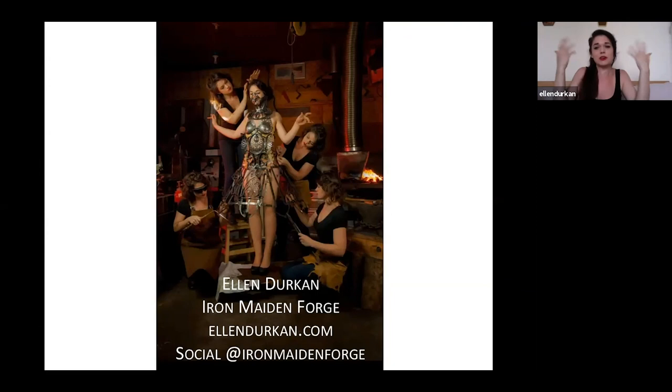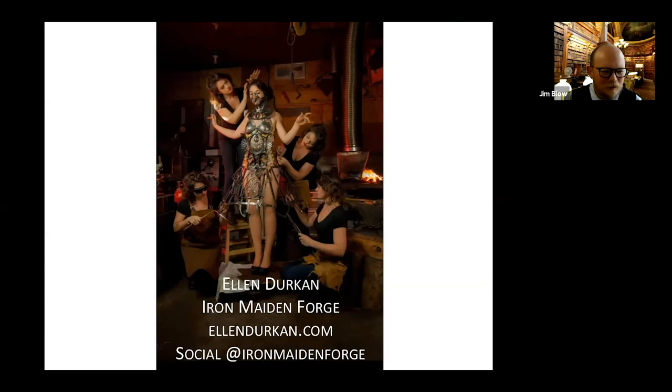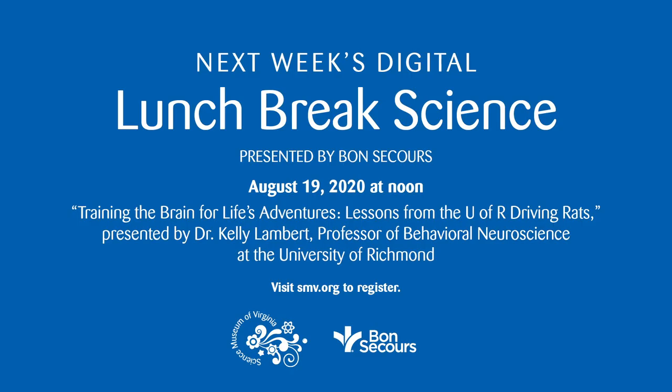I think that just about covers it for today. Ellen, thank you so much for being here — your art is amazing. Definitely check out Ellen on social media — she's on Instagram and Facebook. You can check out her website at ellendurkin.com. Thanks to our sponsors at Bon Secours. Thank you all for joining us. Next week we'll have Dr. Kelly Lambert from University of Richmond, who taught rats how to drive little tiny cars to find out more about neuroscience — what goes on in their little rat brains and what it can teach us about human brains. Until next week, stay safe and stay curious.